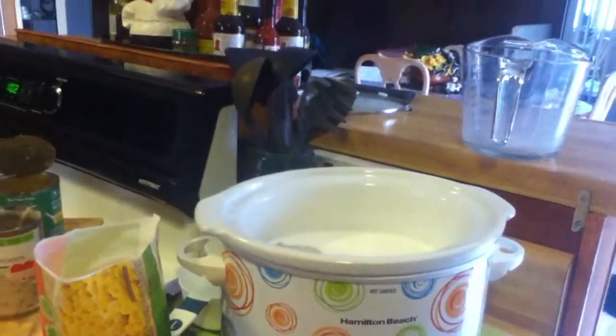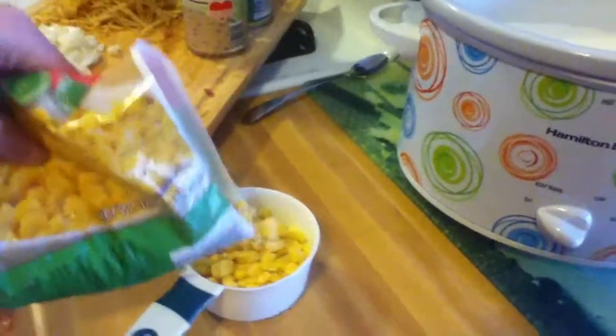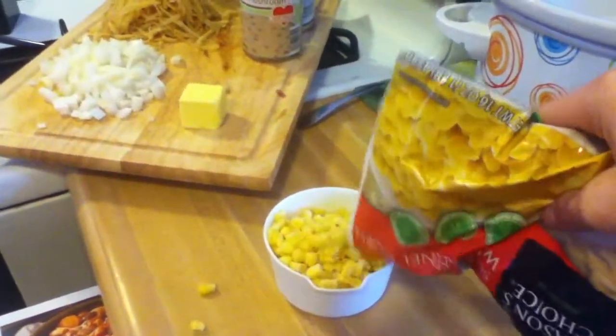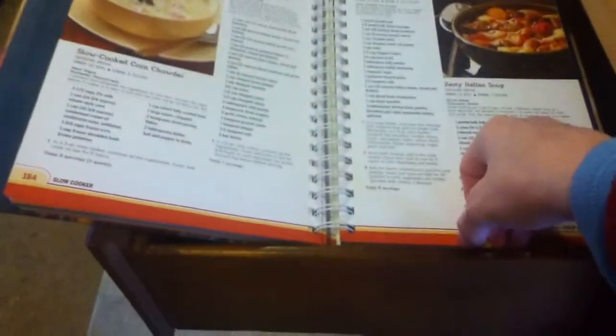One and three quarter cups of frozen corn — this should get exciting. Here's the cup, here's the frozen corn — let's see how much of it we can get on the counter. That looks to be about three quarters of a cup, so we'll throw that in, and then I need another whole cup. Got to be smarter on spring break — probably not going to happen. There's another cup of corn — let me just get the kernels up off the counter.